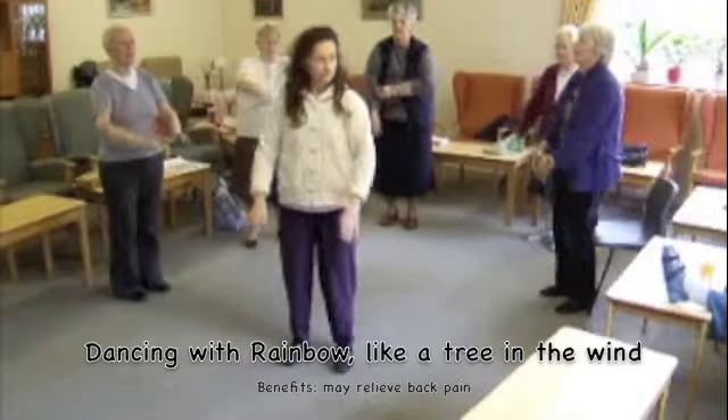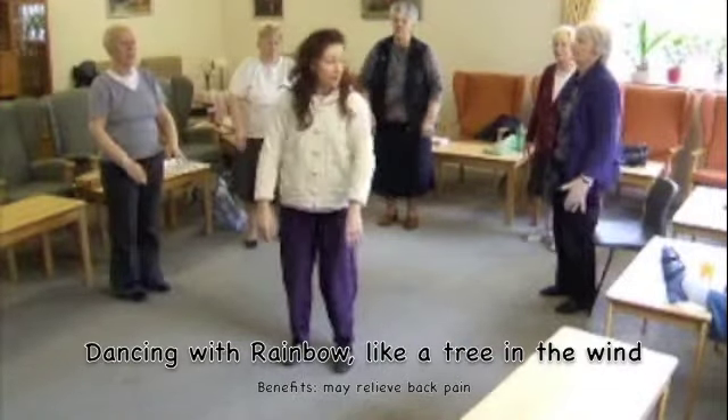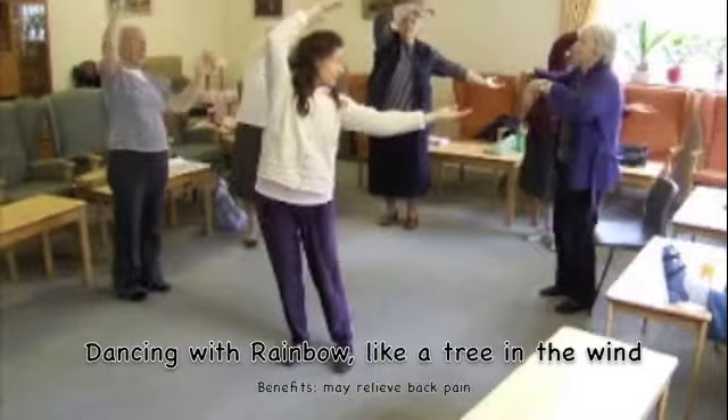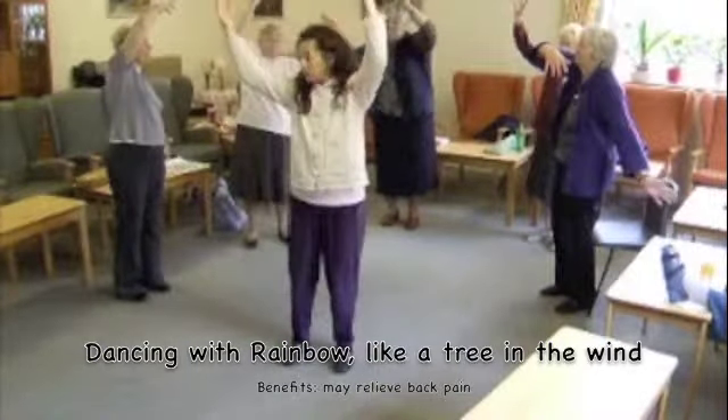The next one is where the arms come up, it's like the tree waving in the wind, to the left, that's it, and then over to the right.